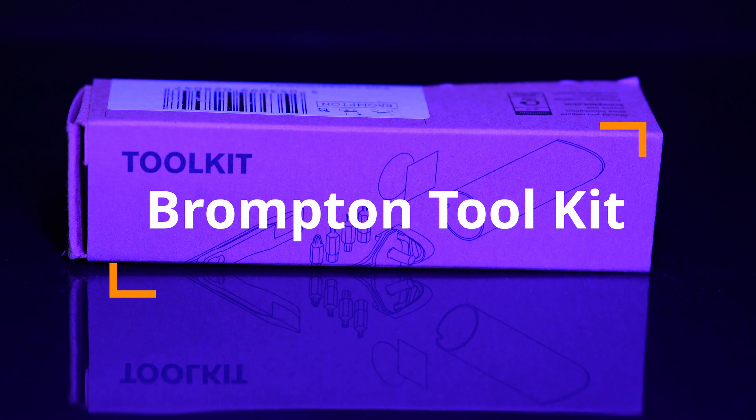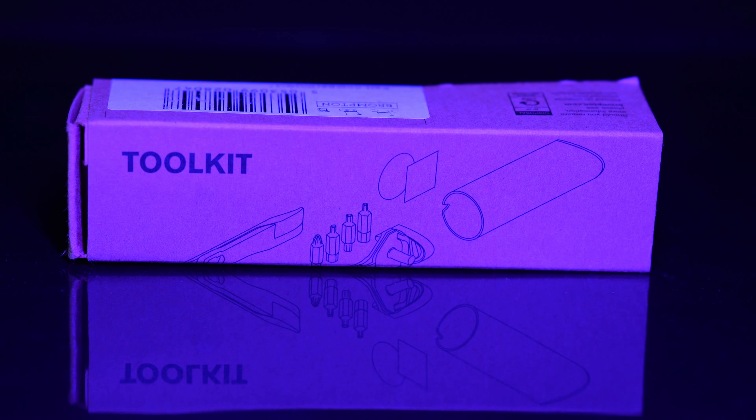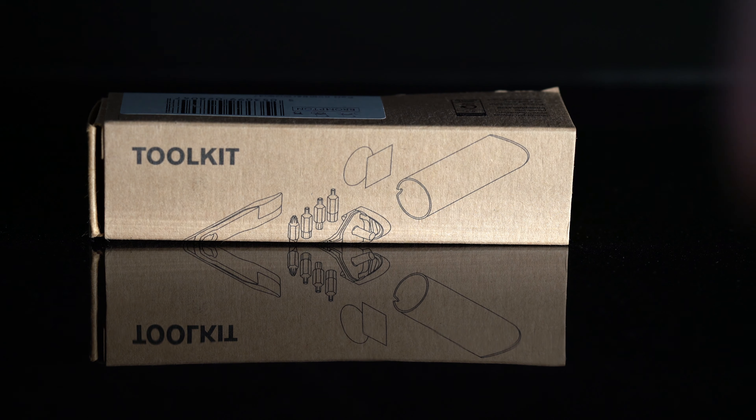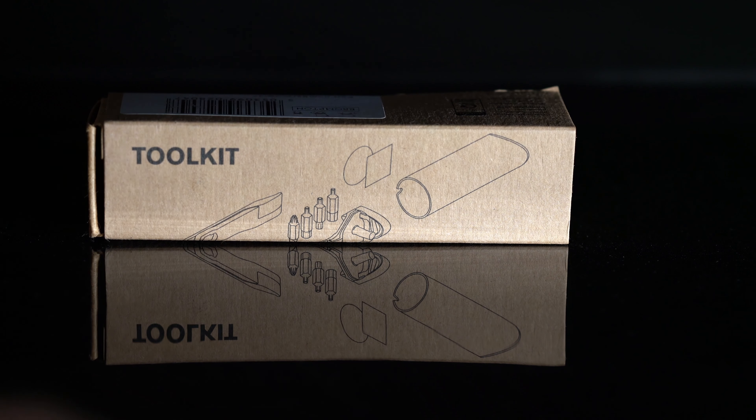Hello everyone, today we'll be talking about the Brompton toolkit. It has been improved over the years and this is the current version.